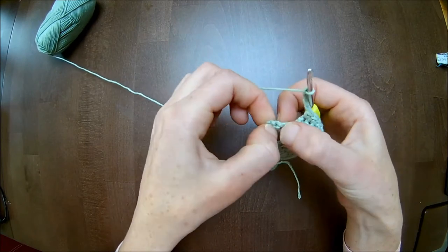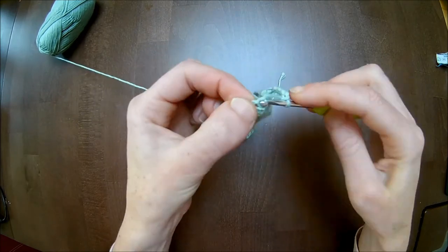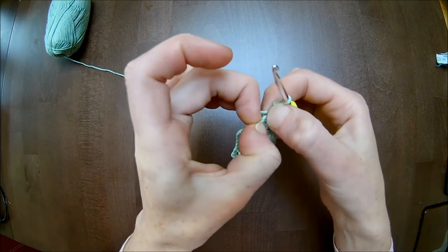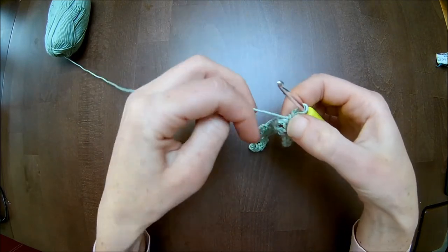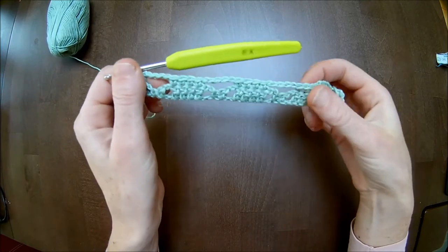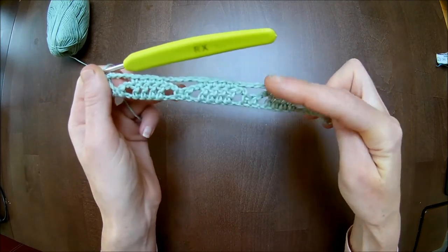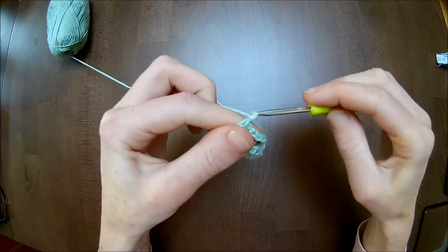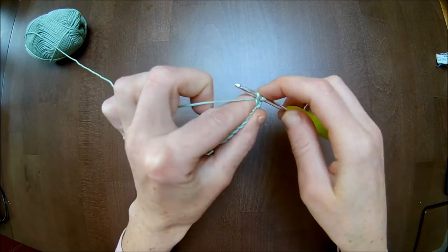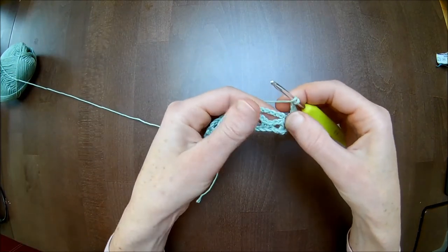Go to the last two double crochets — each one you will make one single crochet on top of them. This is your chain three. Make sure you are taking the third stitch; sometimes you need to pull up the stitch a bit to make sure your crochet hook goes through. This row is the base row where you make your double crochet in two. Now chain one. One single crochet in the first. Chain two. Then we start again with the repeating row.